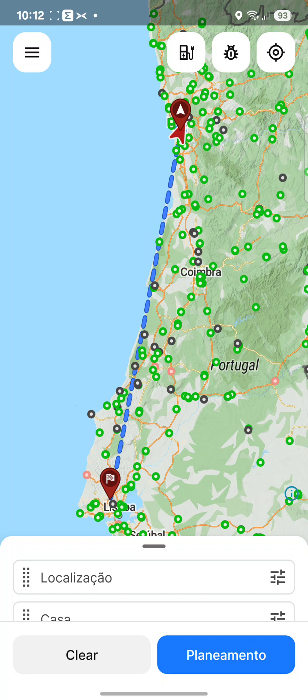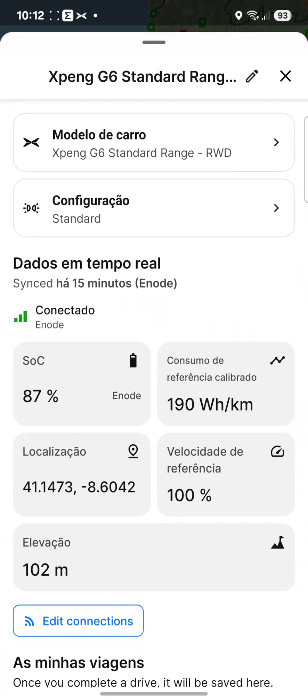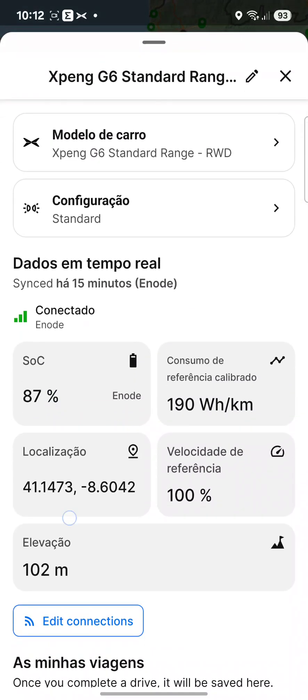I'm using the paid version to have this on Android Auto and also have live data coming from the vehicle. I have this connected to my car via e-node, and it is pulling real information from my car so we can plan based on real data without needing to enter it manually. We also use that information during the trip to recalculate if needed.